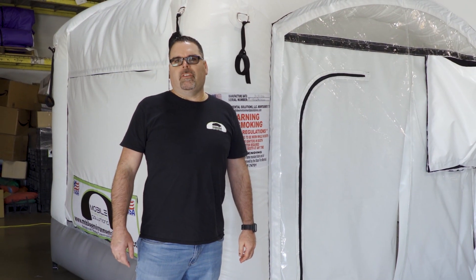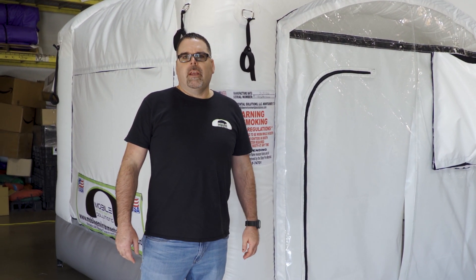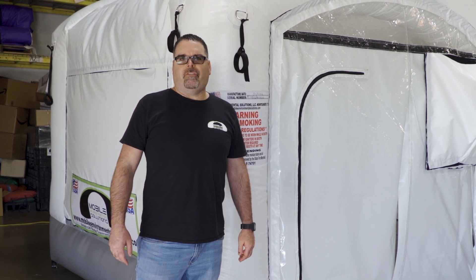Hello everybody, it's Tom Williams with Mobile Environmental Solutions. What you see behind me is our Rapid Deployment Medical Patient Rooms.